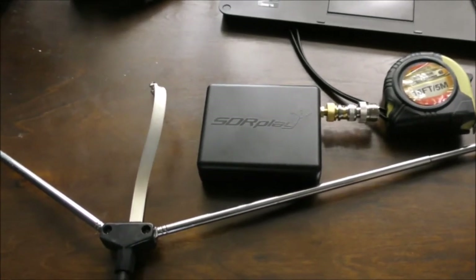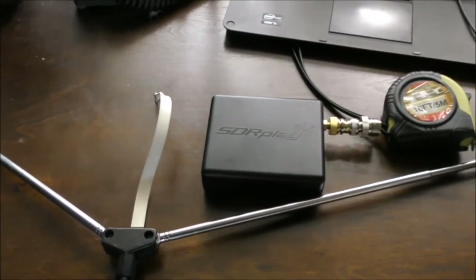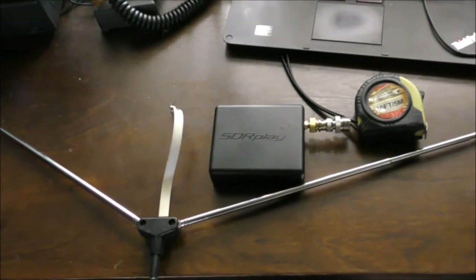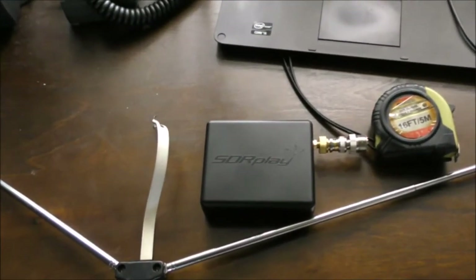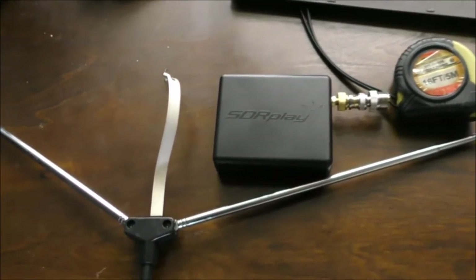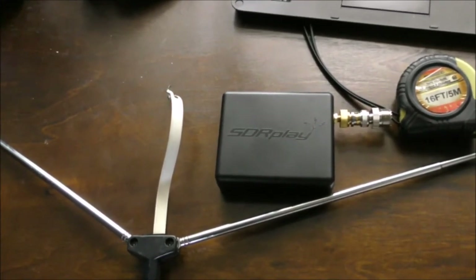The ISS takes 10 minutes to go from one side of the horizon to the other, and I'm hoping that within these 10 minutes, I can catch at least one complete SSTV image. My equipment will be this old antenna and an SDR Play SDR. They're not very sophisticated, but they can tune the frequency, and that's all we need. I'll use a computer program to decode the audio tones into an image.